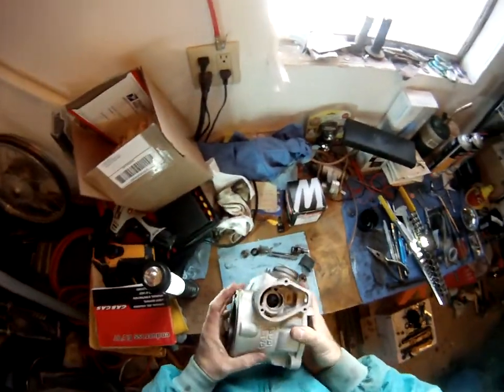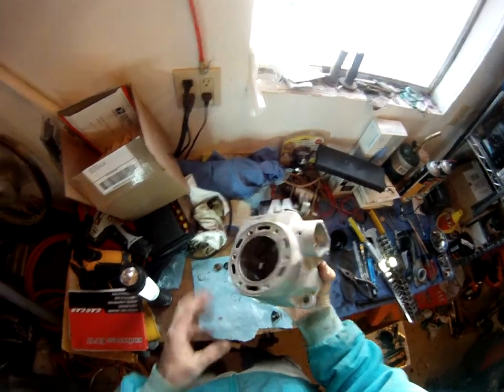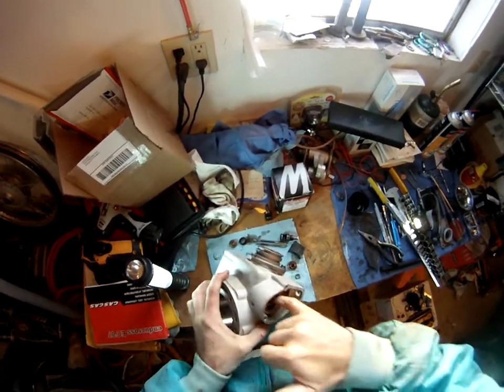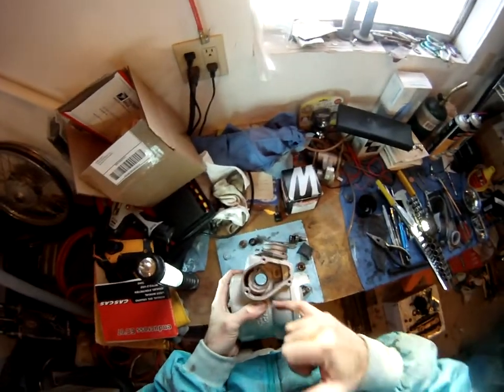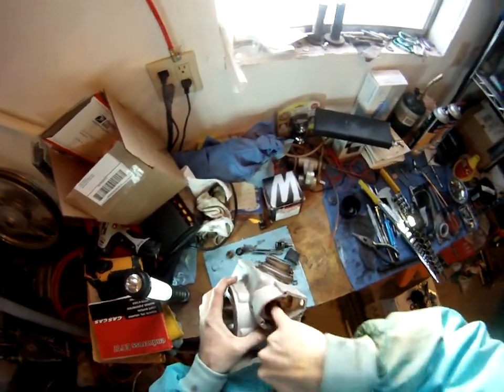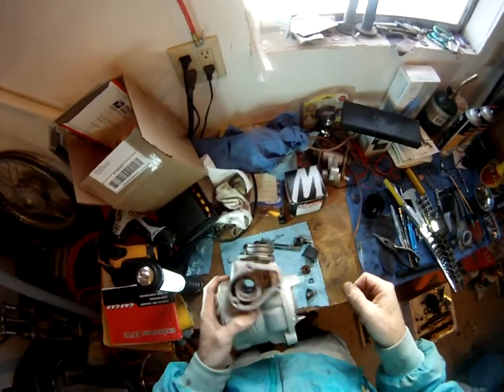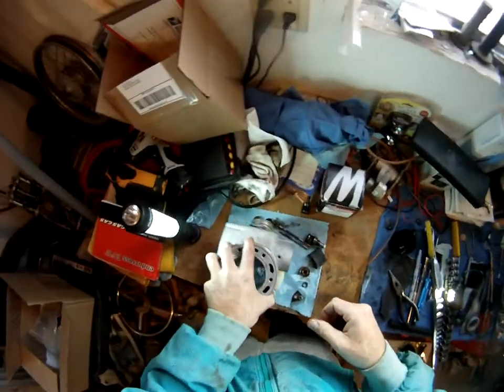Getting the power valve back in this 2007 Gas Gas EC 300 cylinder here. I'm doing the top end. Had my local shop Peak Motorsports clean up the head for me - they did a great job, got all the carbon out, it's so nice and smooth in there where these power valve assemblies go. Bead blasted the exhaust flange. Looks great.